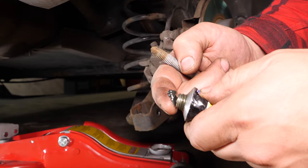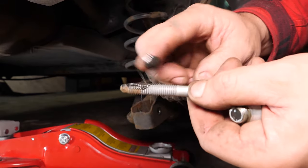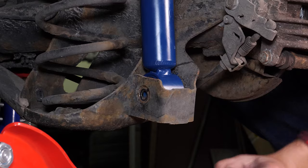Before reassembly, carefully grease the holding screws in order to facilitate any future disassembly. Put the lower part of the shock absorber in place, then the lower holding screw. Now tighten it.